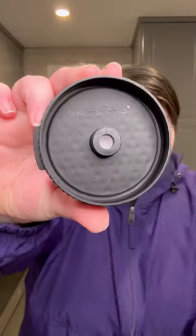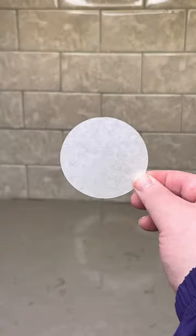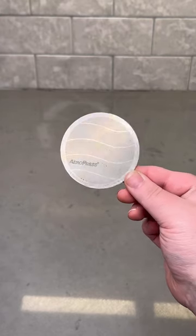Aeropress lovers, it's time to rejoice. This is the new flow control filter cap for the Aeropress and it's a game changer for your morning coffee. The new cap fits perfectly on both the classic and the go models and allows you to brew with either the paper or reusable metal filters that you love.